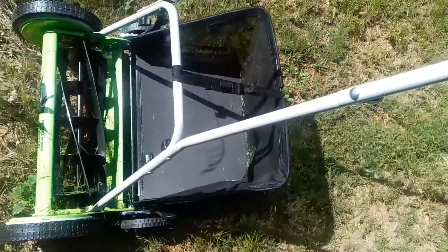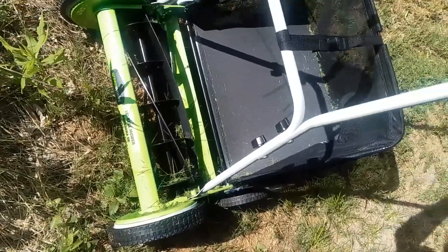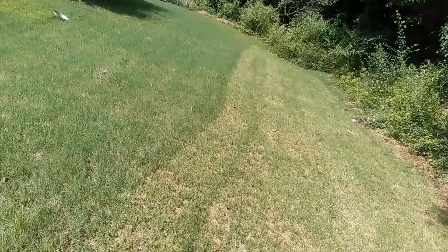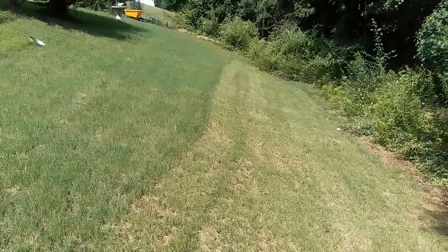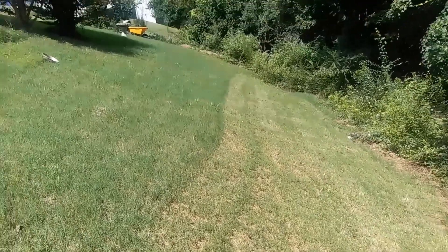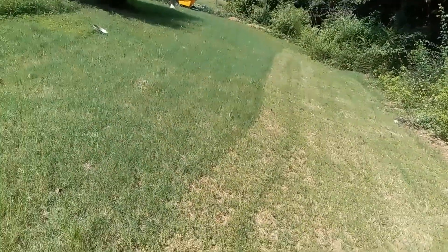I just wanted to make a quick video on this Greenworks 18-inch reel mower. I'm currently using it in a backyard on a hill. It works really well. To the right, this is where I've used it — I've only been using it for a few minutes. And to the left, that's the uncut grass. It works pretty well.